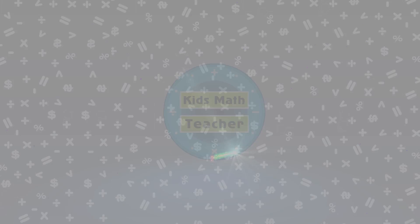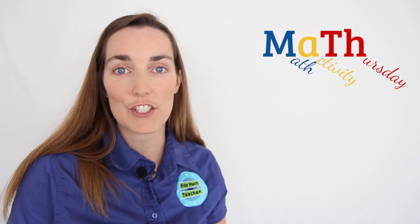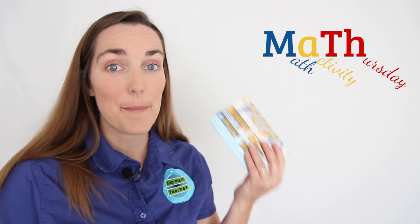Hi, I'm Lucy Ravich from KidsMathTeacher.com, where we're turning everyday experiences into hands-on math activities. Today for Math Activity Thursday, we're going to be making popcorn.